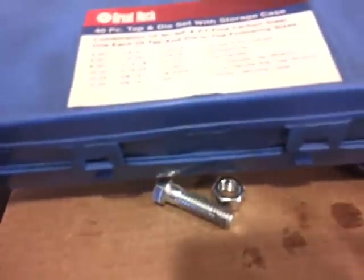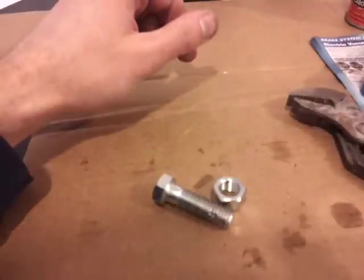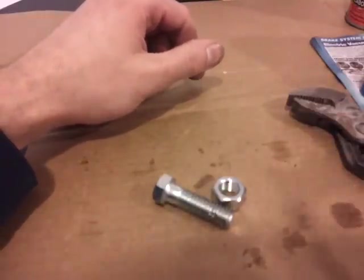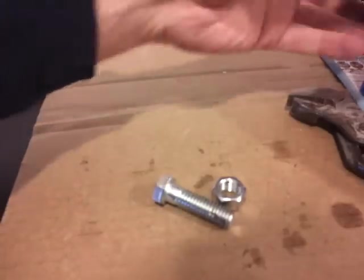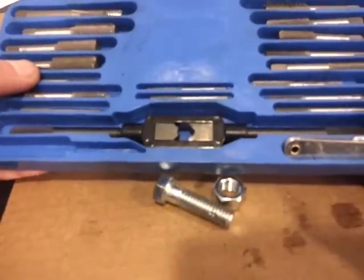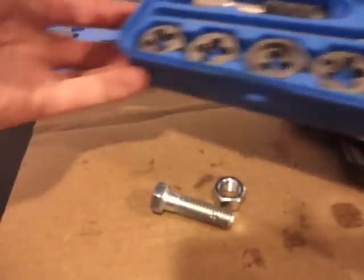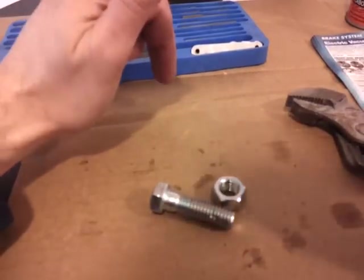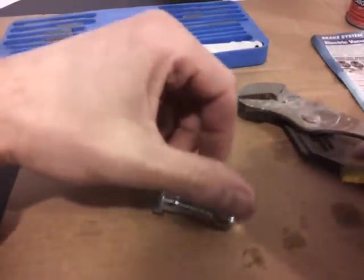Now what you can do is you can buy a simple thread repair kit like this. This particular one is a 40 piece tap and die set. This is from AutoZone, but you can get it from anywhere, any auto parts store. It comes with these taps and it comes with these dies. The dies fix bolts, the taps fix nuts and whatever threaded holes you have in the block or whatever you are working on.